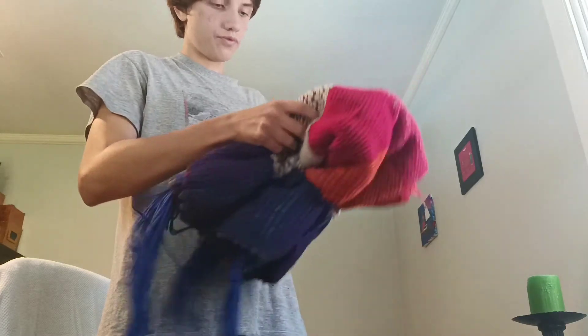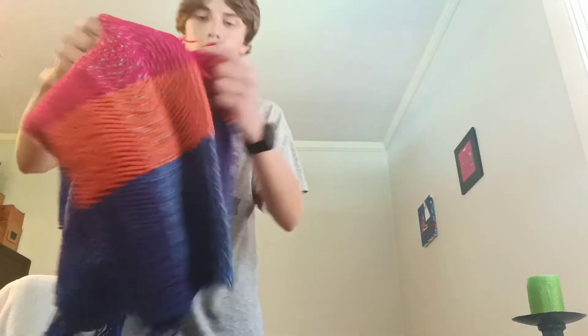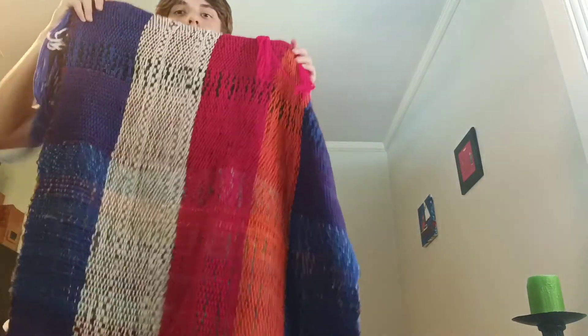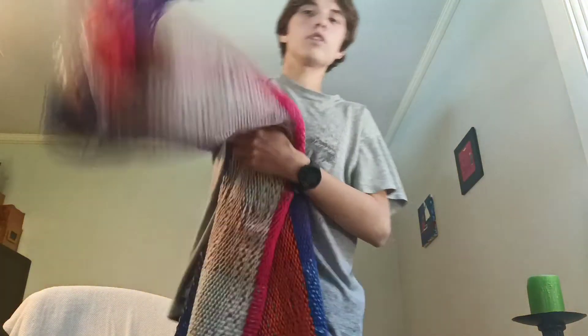And then there's a blanket I forgot to show you, that I did on my 32-inch rigid heddle loom. This one's a big one — there's a string they put around it. So here it is.